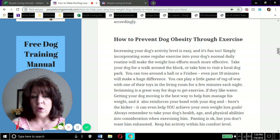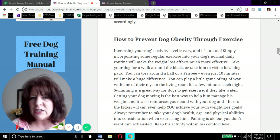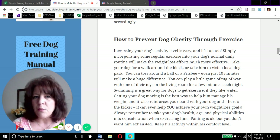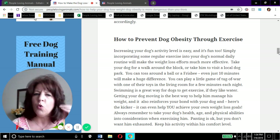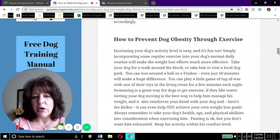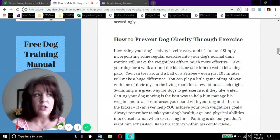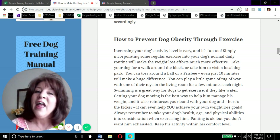Getting your dog moving is the best way to help them manage their weight, and it reinforces your bond. Dogs love nothing more than to spend time with us - they're happiest when we're paying attention to them. Whether you're taking your dog for a walk, wrestling on the living room floor, or just letting them tug on a toy while you watch Netflix, this means the world to your dog. And exercising with your dog can also help you with your own weight loss efforts.